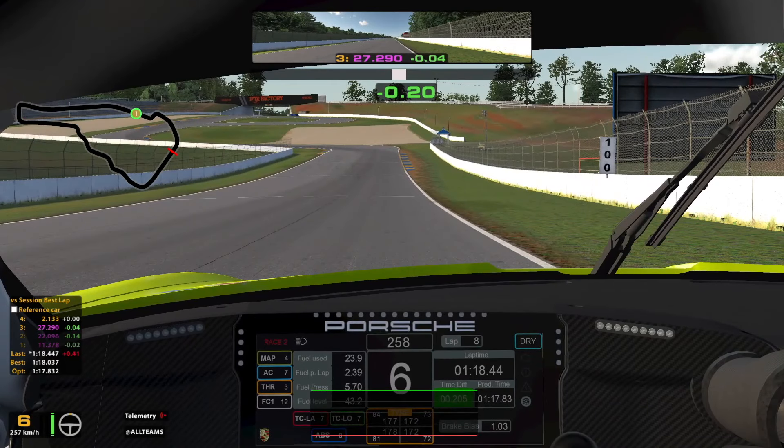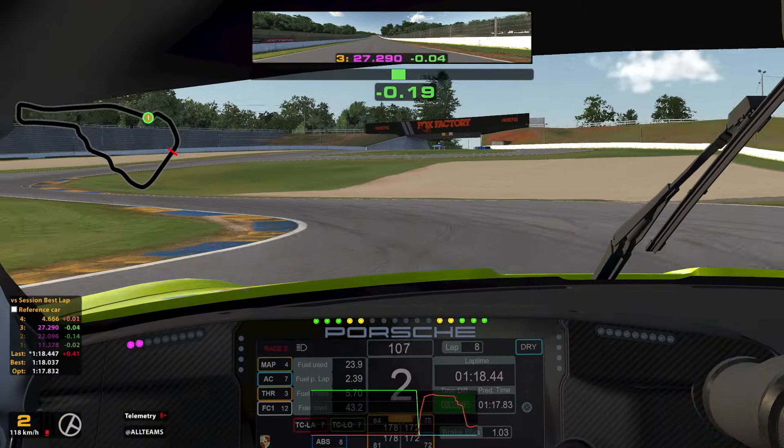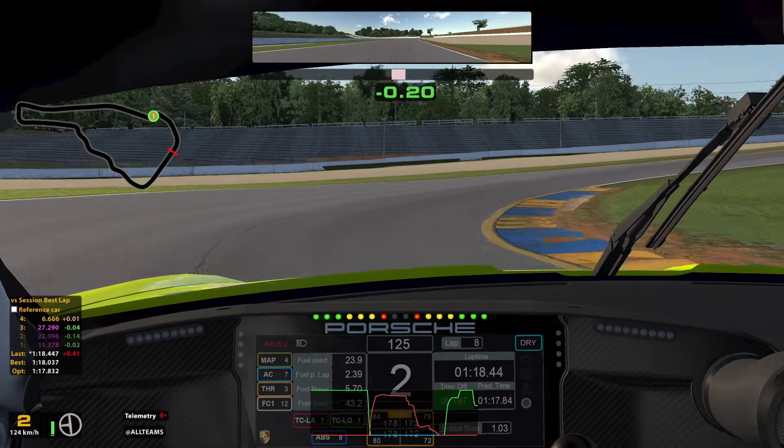For the final chicane I brake just before the 100m board. My peak brake pressure is around 90% and I use 2nd gear. For the first part of the chicane you can use some of the grass on the inside — this helps to settle for the next turn. I lift slightly and take all of the kerb on the inside, letting the car drift out using all of the exit kerb as well. I then take a short line and the final corner should be flat out.